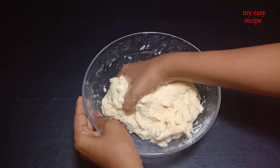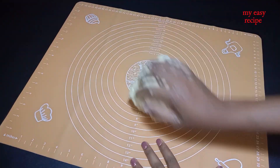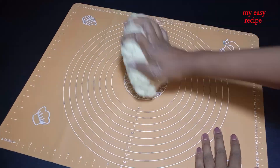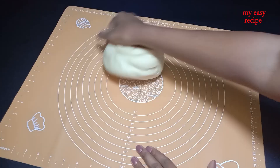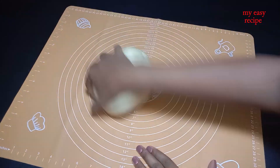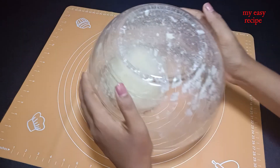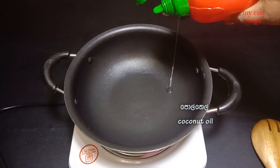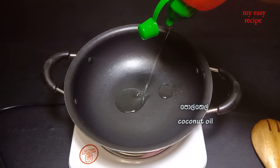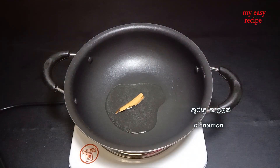Add the dough with brown onion. Pick the egg and add the egg. Add the dough with brown onion. Pick the dough with the egg. Add the egg. It takes a time to feed the turkeys.